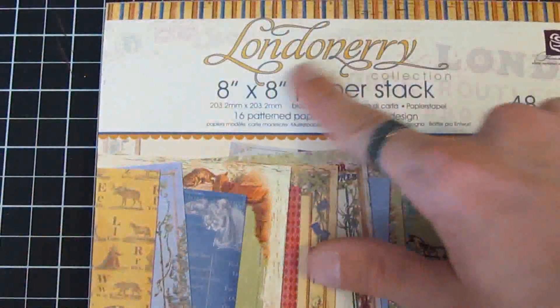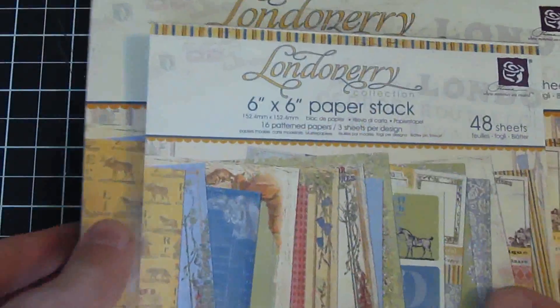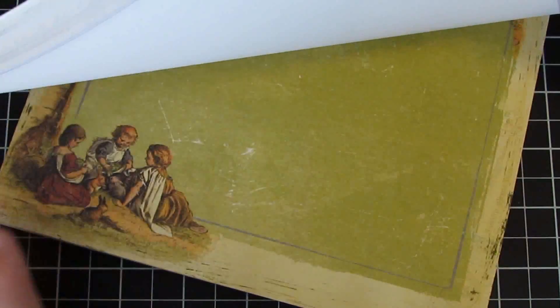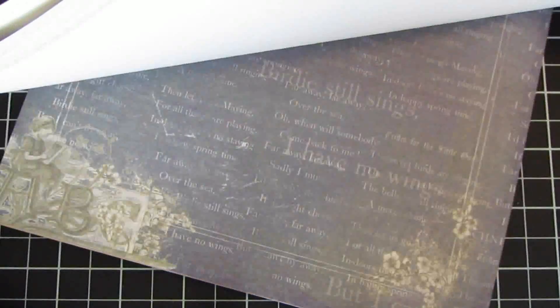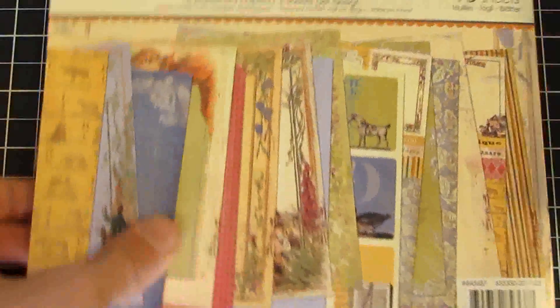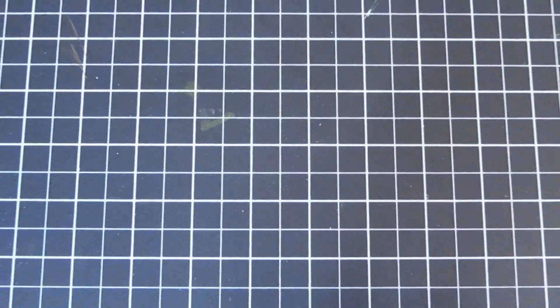Last but not least out of the six new paper collections is Londonary — this is the eight by eight, and we do also have the six by six in stock. Great sort of child-friendly themed patterns, so perfect for your kids' layouts or mini albums, whatever you'd like to use them on.